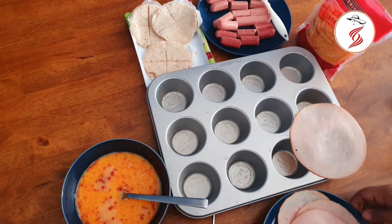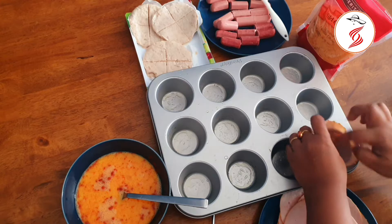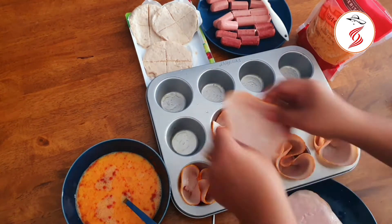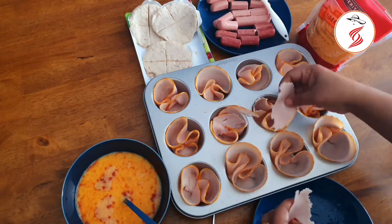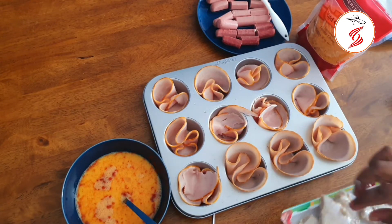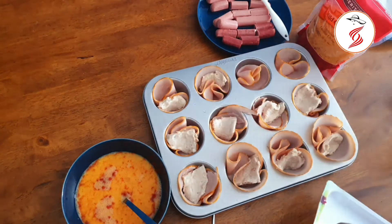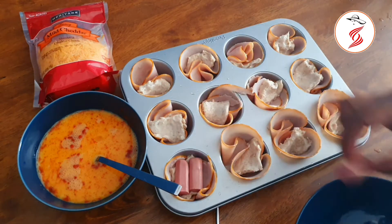I will add all the ingredients to the turkey. Now we add the burger pieces to the plate and add the sausages to the plate. We add the sausages to the plate.